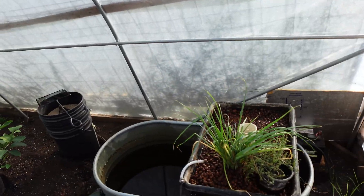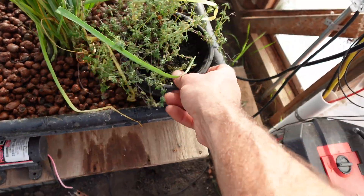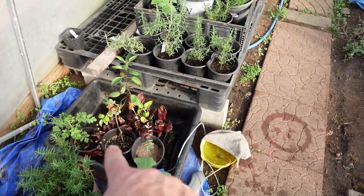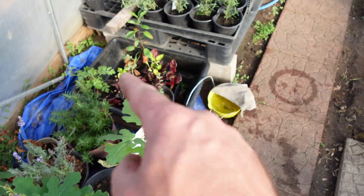So today what we're looking at is our aquaponics, and we have a bunch of leeks in here right now. Those are going to be coming out — we just pulled a ton of plants out of there. We had also acquired ourselves some wild rose hips, so we're going to hopefully propagate those.